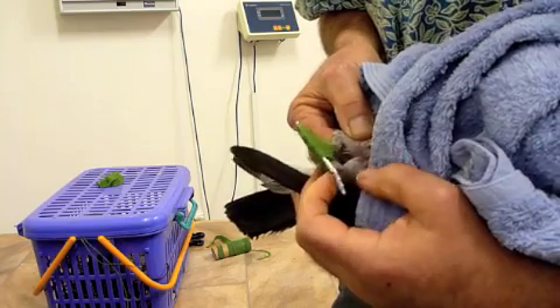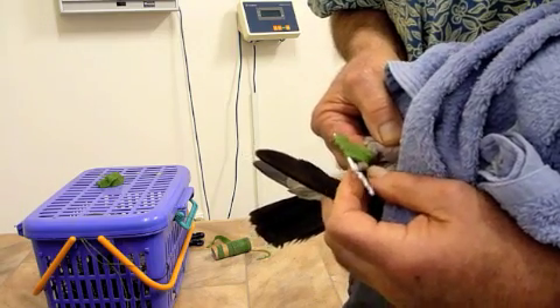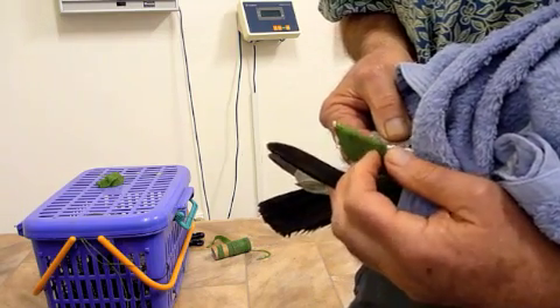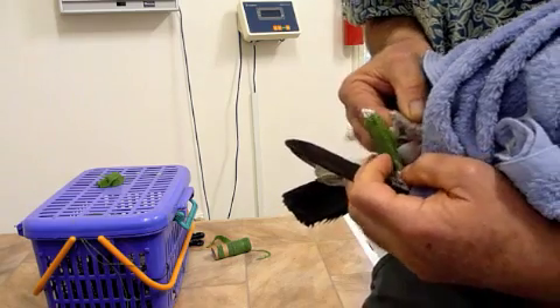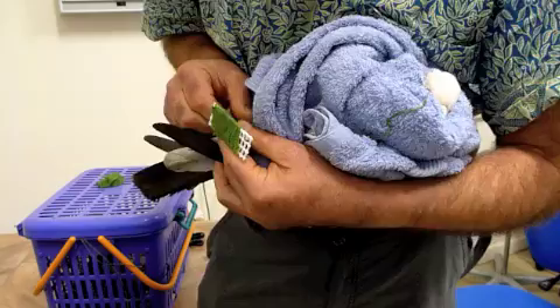What we don't want, however, is him chewing his own toe. Yet we want to be able to check the toe to make sure that it's got feeling and so forth — that the bandage is not on too tight or whatever. So we're about to apply some decoys.